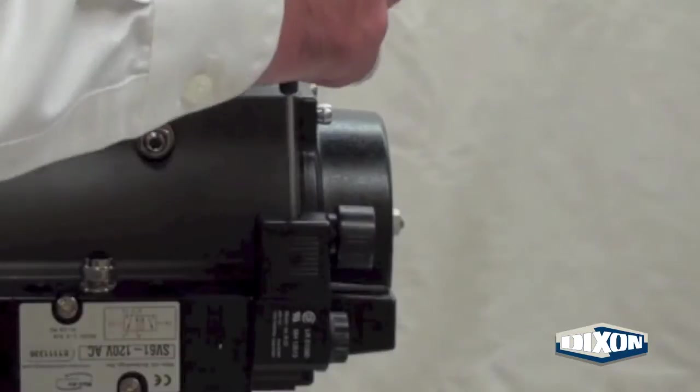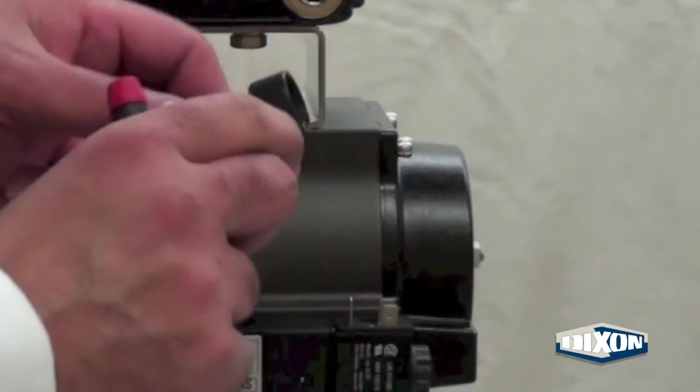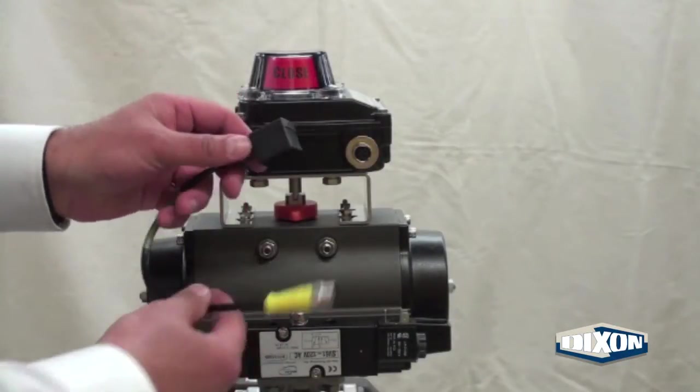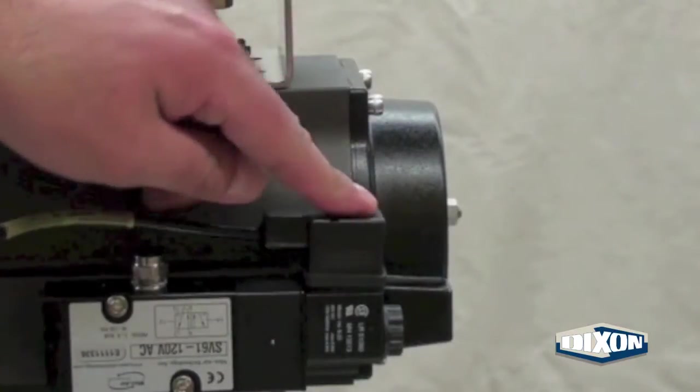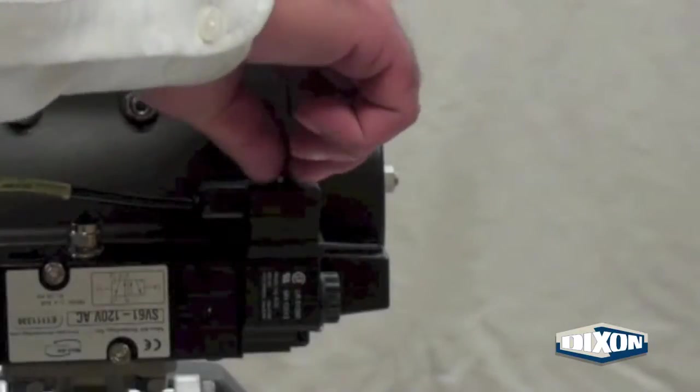Remove the screw and remove the DIN connector from the solenoid valve. Place the gasket over the solenoid side of the cord set. Slide over the tabs of the coil and secure with the screw.